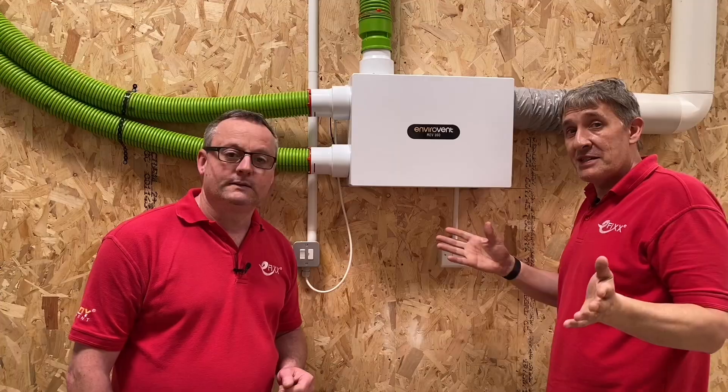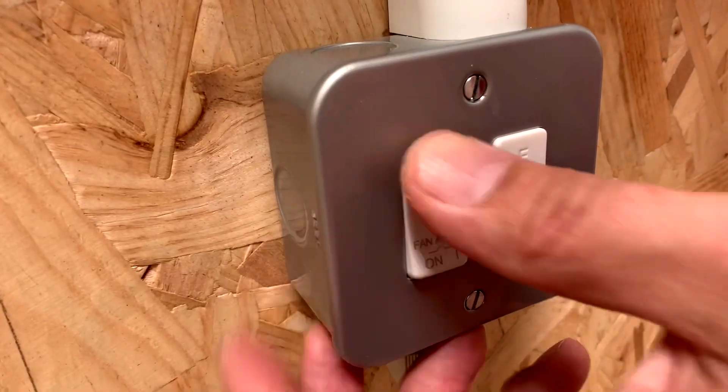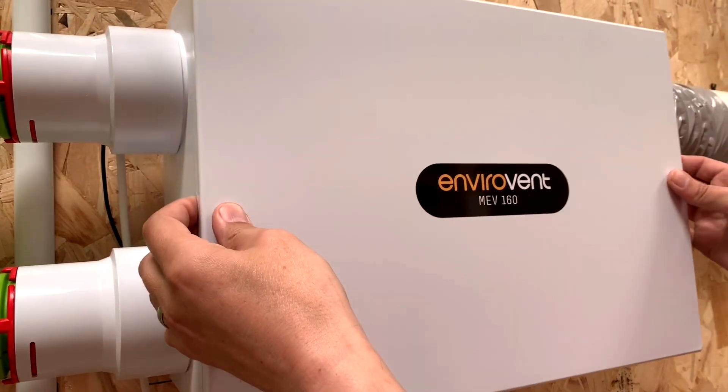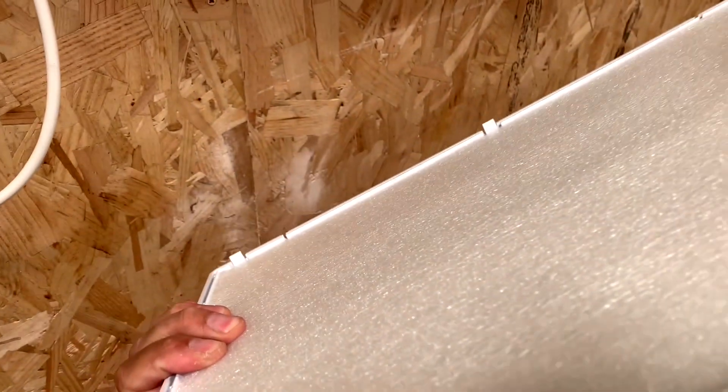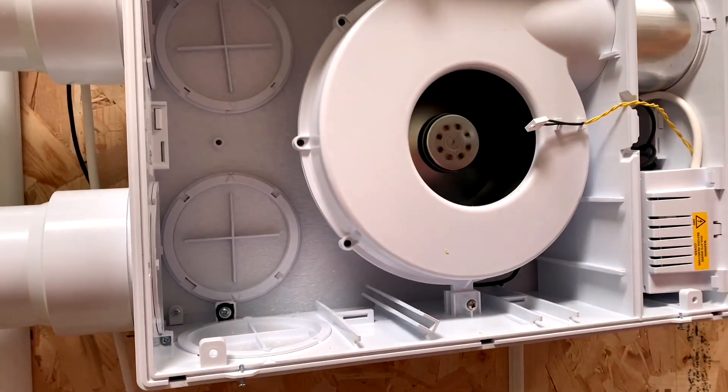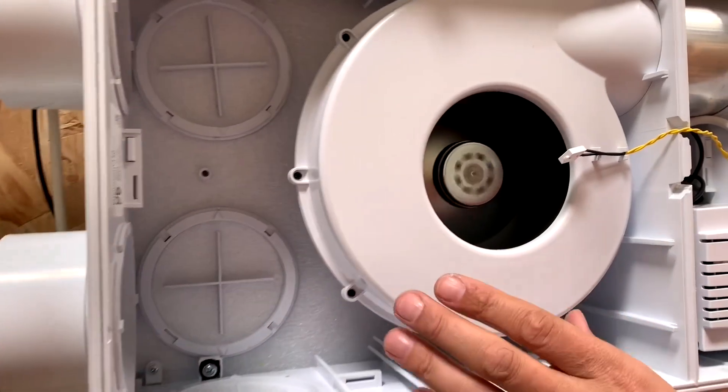Let's start by isolating the supply and remove the cover - there are four screws keeping the cover on. Just lift the cover off; there's even sound insulation in the cover as well. During this video it's all about how you install it to get it ultra silent - if you do something wrong you'll hear a noise, and we'll come onto some of the other reasons for that.